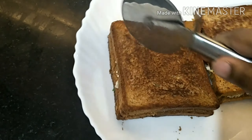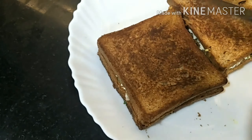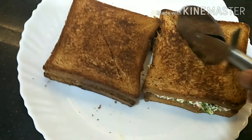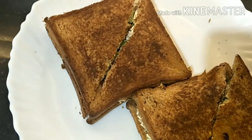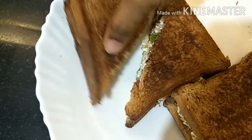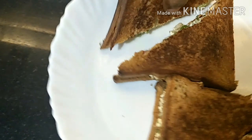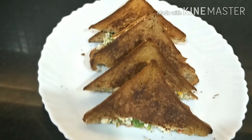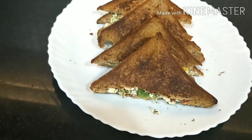You guys know it's a grilled sandwich. It's hot. We are ready.